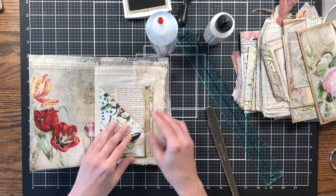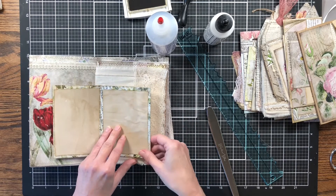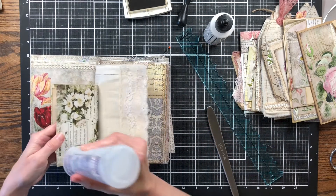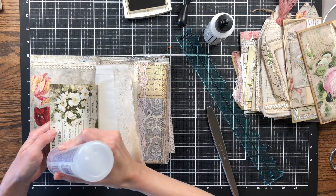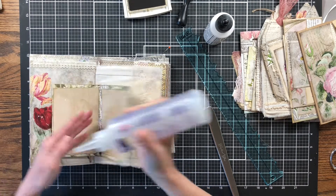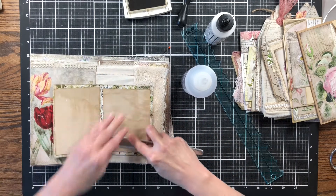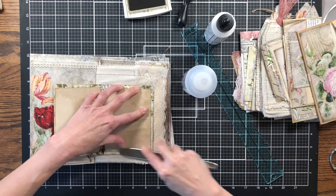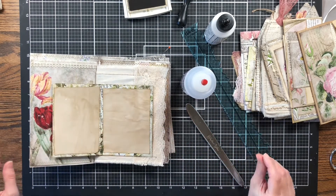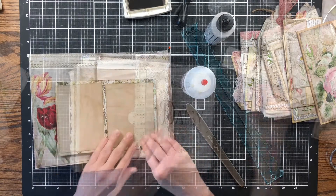Looking at this more, I don't like how loose it is on the page right here, so I'm going to glue it back down. It's not staying because it's loose, so I'm going to glue three sides and it's just going to be a pocket. There — we're just going to have a pocket right there.